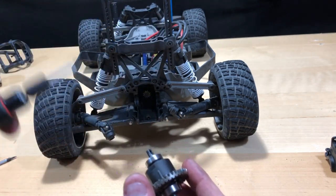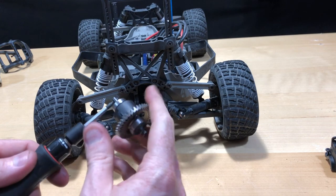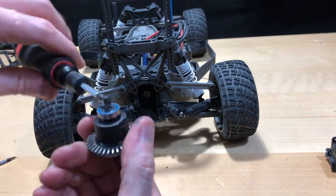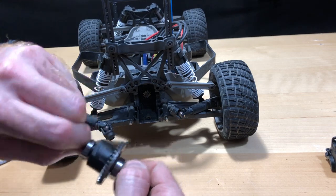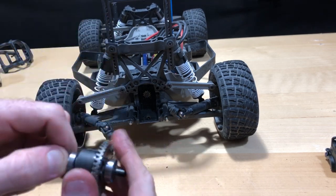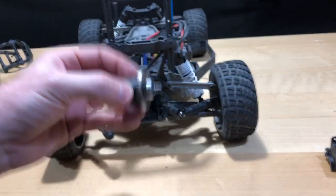After putting the marine grease in there, this thing is definitely harder to turn. I actually have to use a little tool just to turn it because it's pretty difficult now. That's good — that's what I want. I want it to be thicker to turn. I'm going to go ahead and get this back installed.